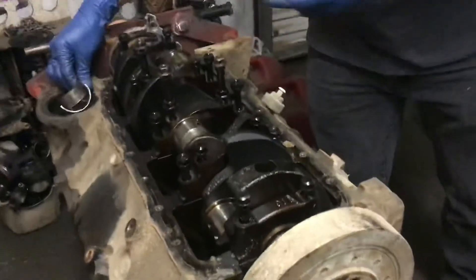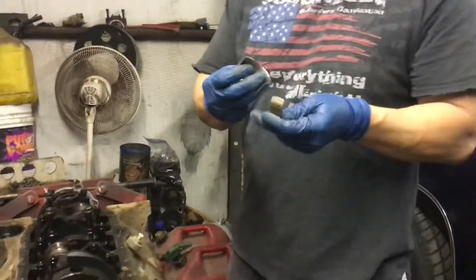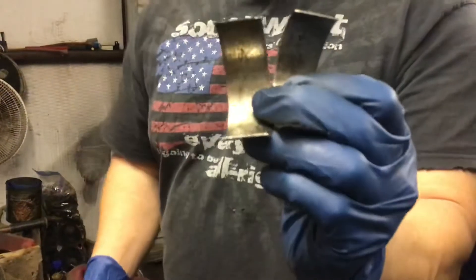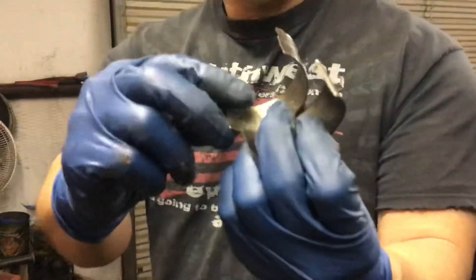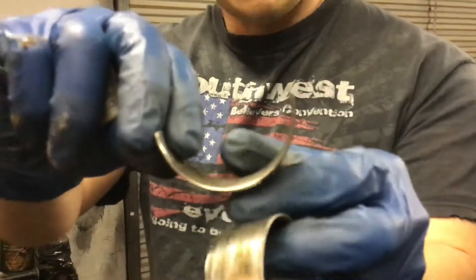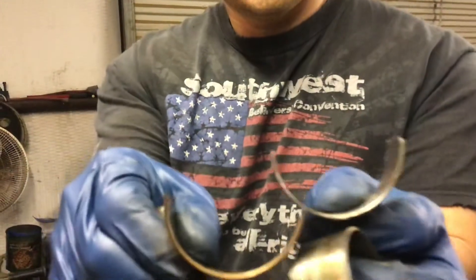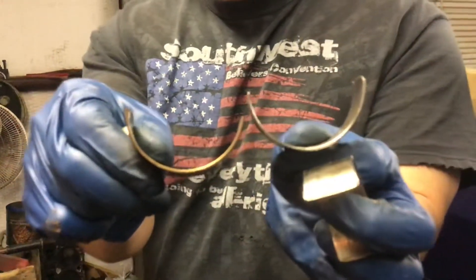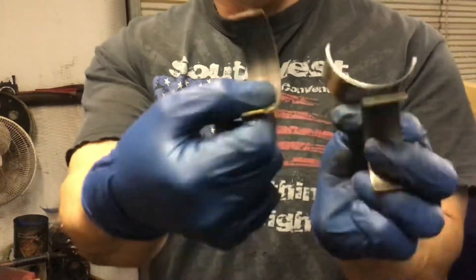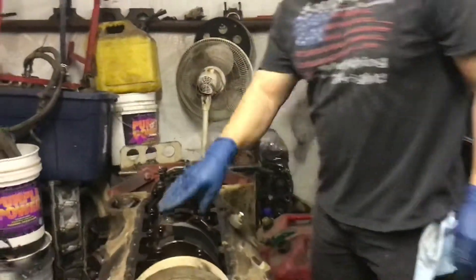Let me show you the bearings while we're at it. These are bearings from the bad rod. As you can see how thin it is and how major the damage is. Look at how thin it is here compared to a regular bearing — a huge difference in thickness. And of course the rod is no good either, so you've got one bad rod.